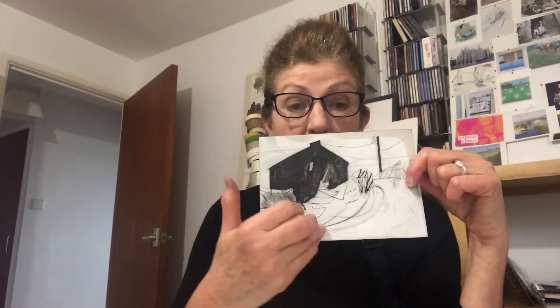Hello, my name is Paula Ewens and I'm an artist printmaker. What I've chosen to do is to show you how I produce one of the prints that's in the show, and this is the small printing plate that I use to create the print.